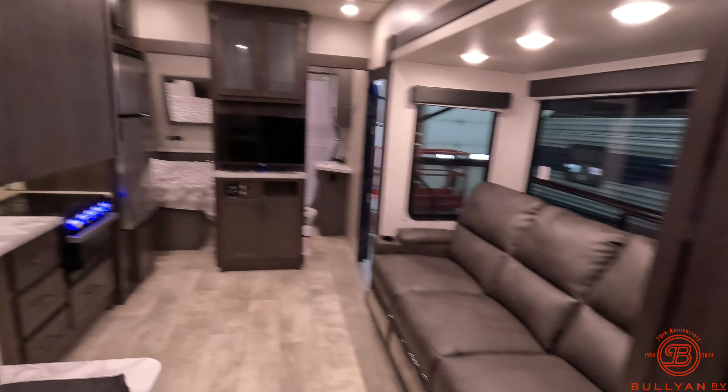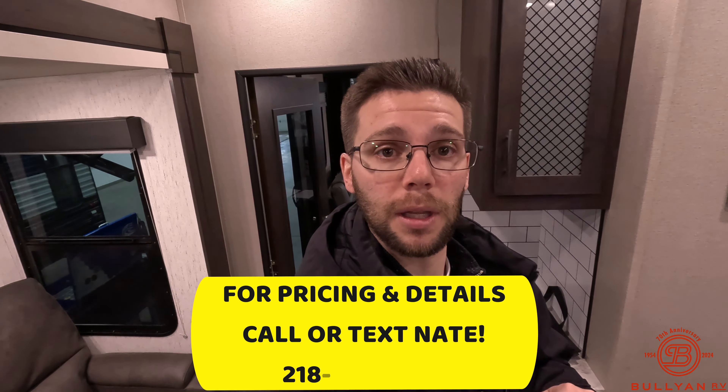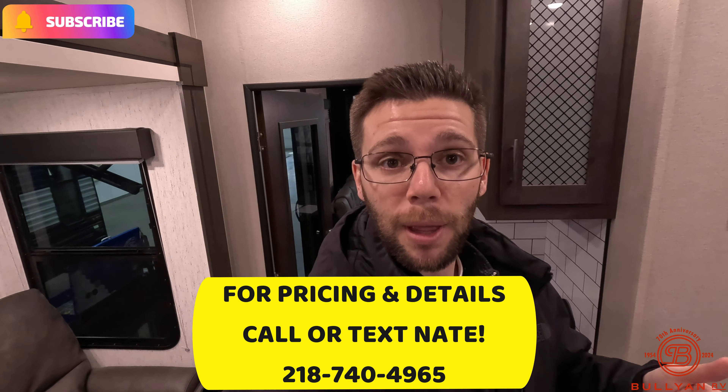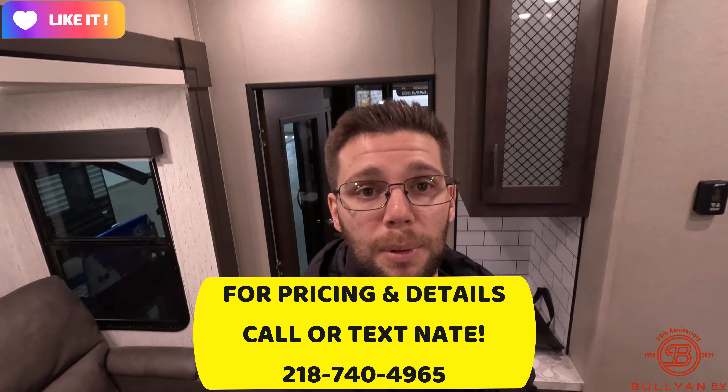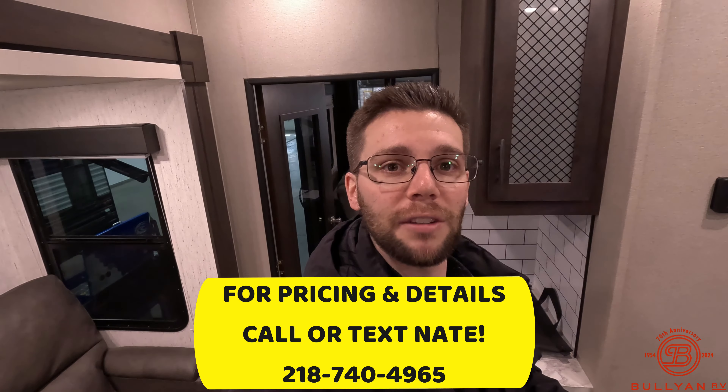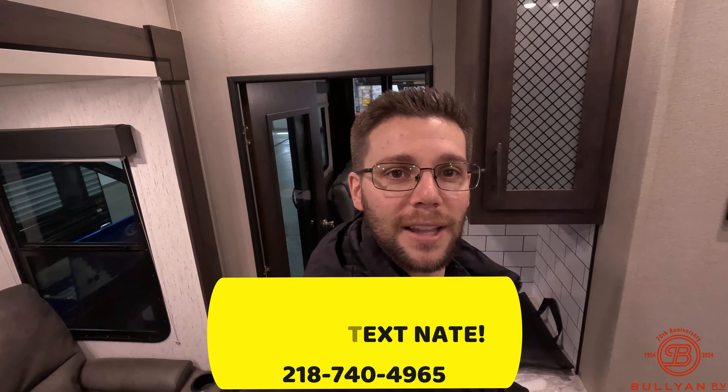Very nice unit. That's going to do it for this video. My name is Nate Green from Bullyan RV. Happy to get this video out for you guys — a very well taken care of 2022 toy hauler. All the information is going to pop up on the screen, and my information will be in the box down below. Make sure you like, comment, subscribe. Help Bullyan get to 20,000 subscribers. If you want to set up an appointment with me, give me a call — 218-740-4965. Smash that like button, subscribe. We'll catch you in the next one.